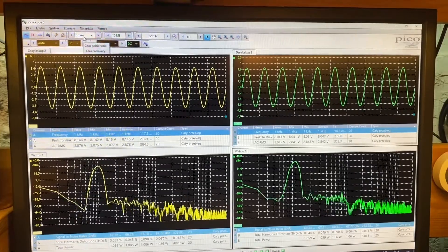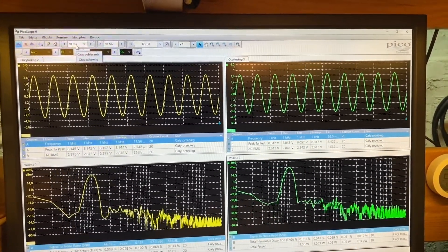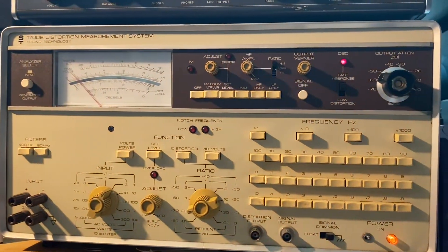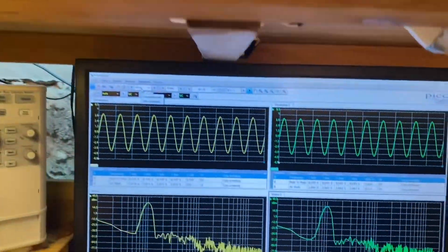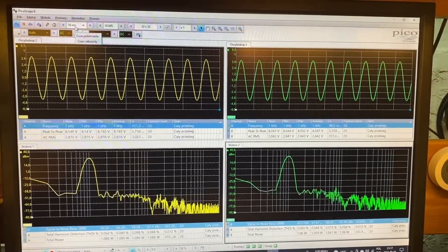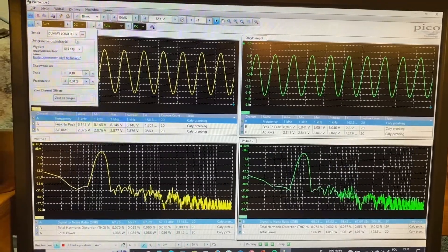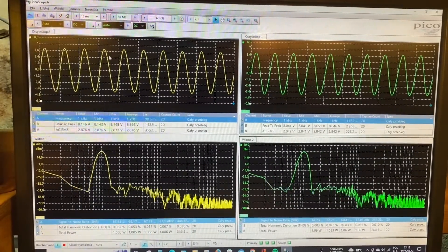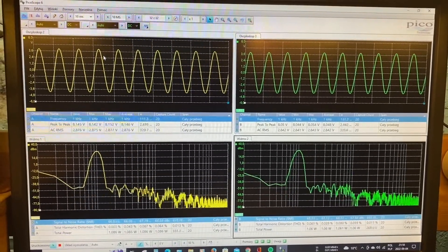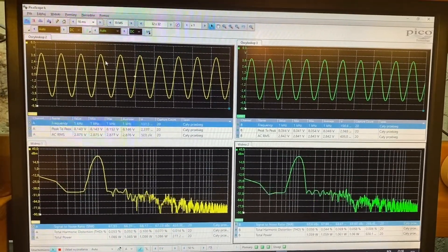Previously I calibrated the system to get the same indication as the old Sound Technology brand audio analyzer. I set the oscilloscope resolution to 10.5 bits.